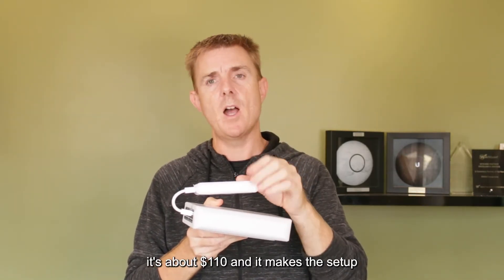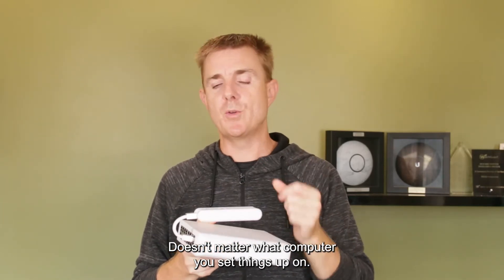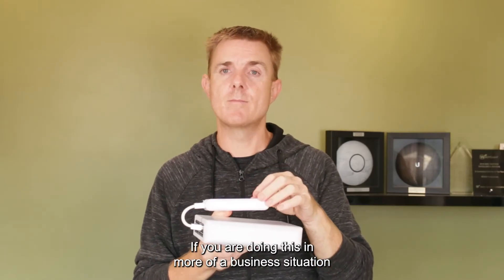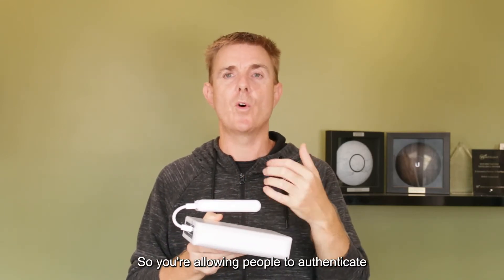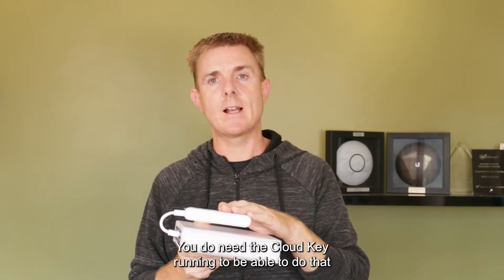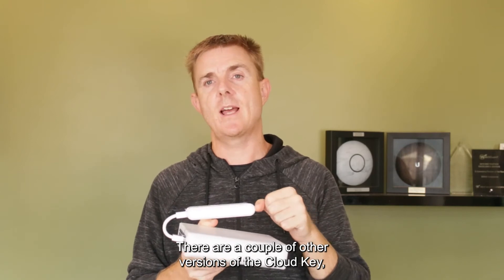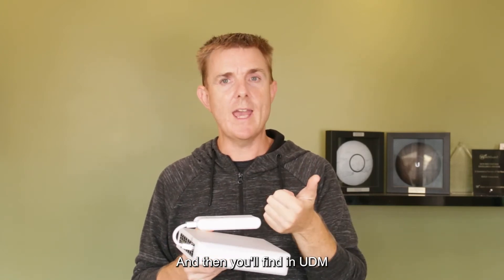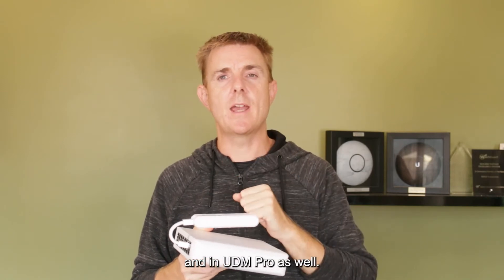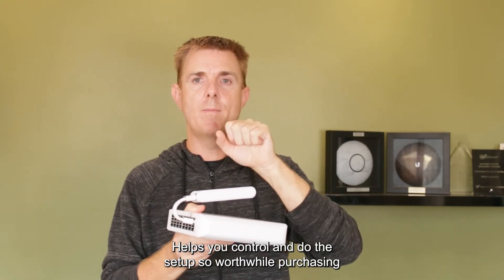The cloud key is an optional extra, but it's really worth it - about $110 for the UC-CK. It makes ongoing management easy because as long as it's here, you can log in and make changes regardless of which phone or computer you originally set things up on. If you're in a business or motel situation using guest Wi-Fi - allowing people to authenticate and get free access - you do need the cloud key running permanently, or the software running on a server. There are also Gen2 and Gen2 Plus versions, the Gen2 Plus having a built-in hard drive for unified video, unified access, and the unified controller. There's also a cloud key component built into the UDM and UDM Pro.